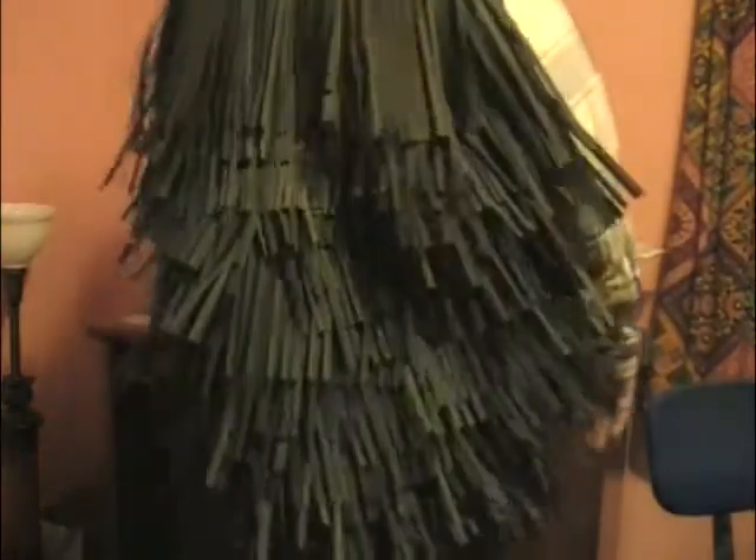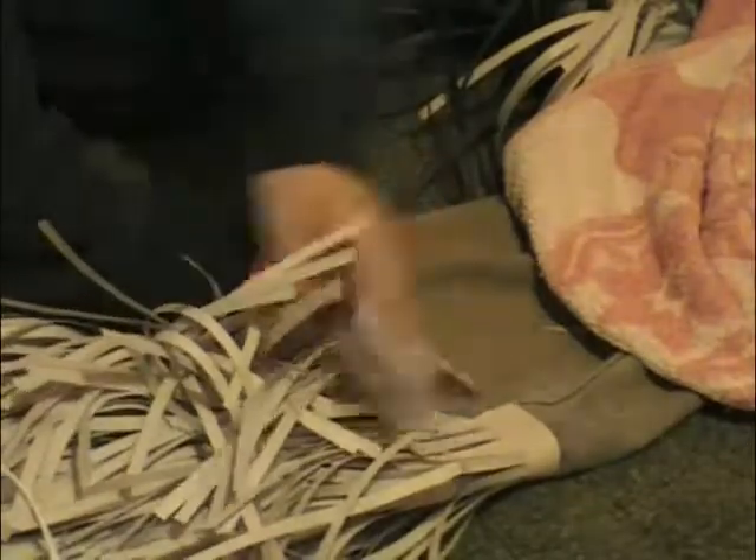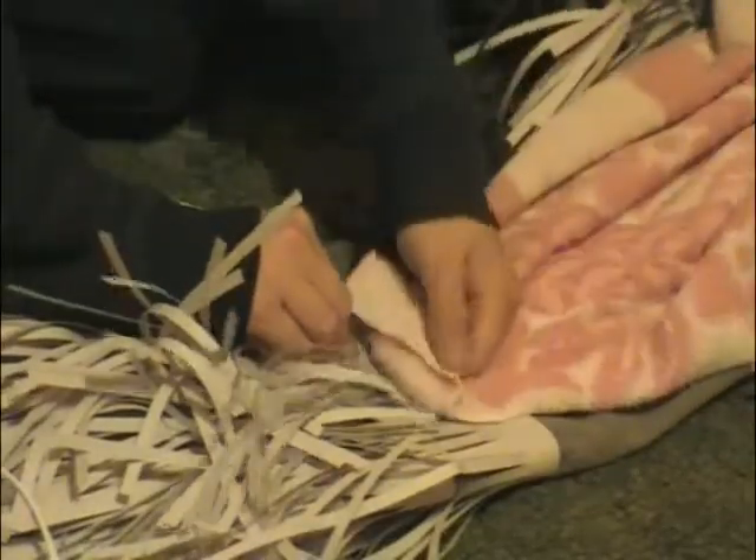And then you have it — here it is on my back, as I give an example of what it might look like in layers. Now we're going to do some of the white paper the same way, for the pants part of the costume.